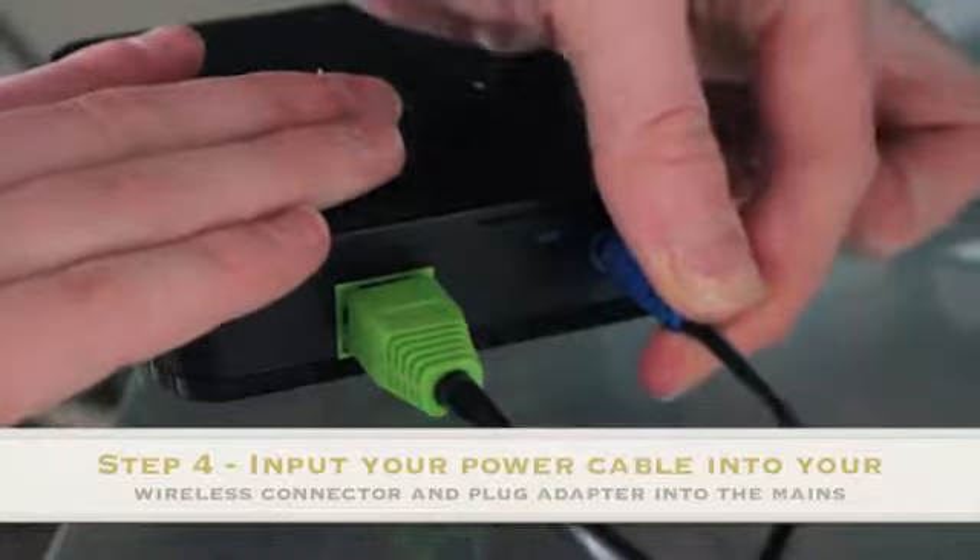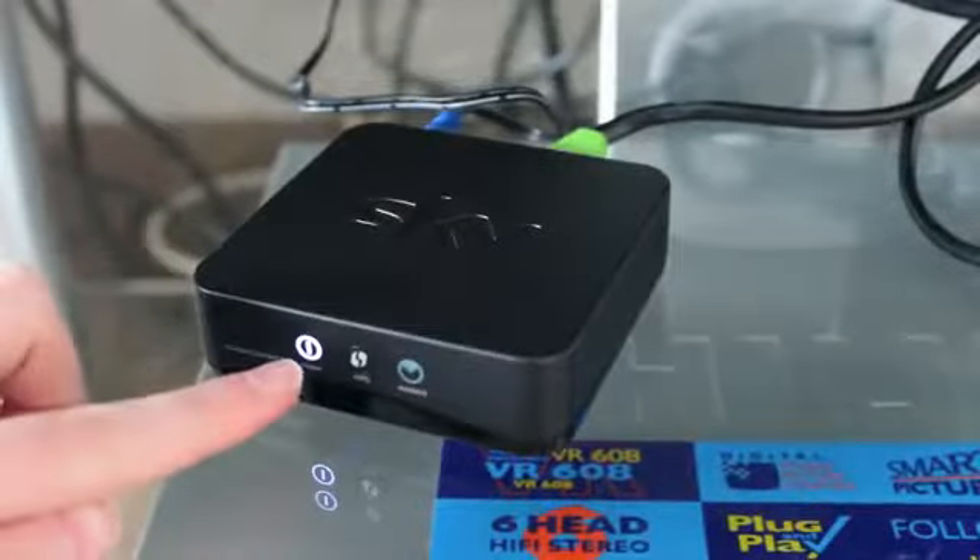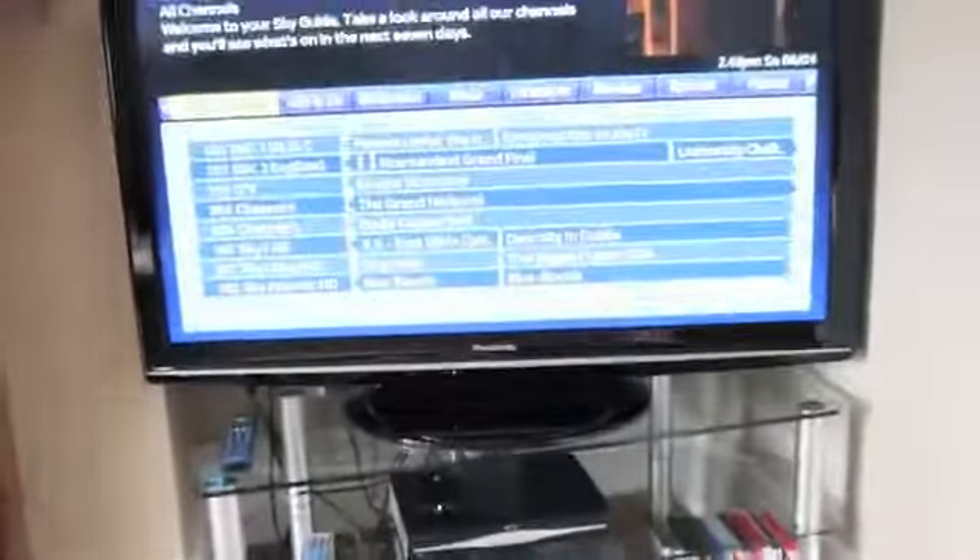Then just input your power cable into the back of your connector and plug your UK mains adapter into your wall socket. As you can see the power has lit up, but there's no wireless connection yet.